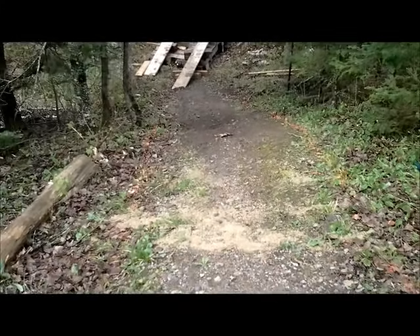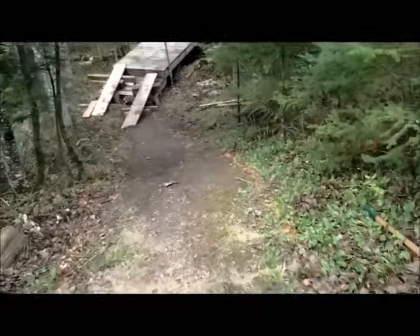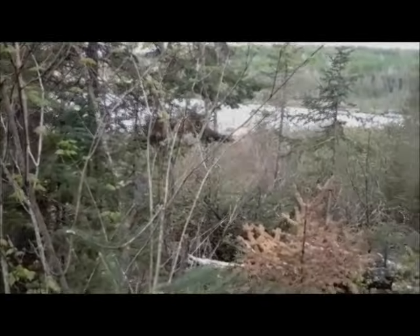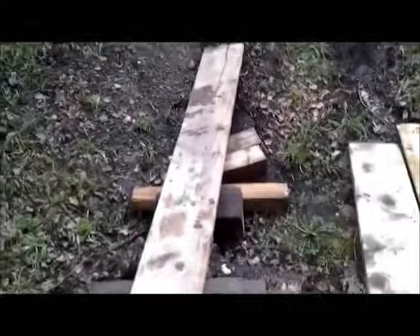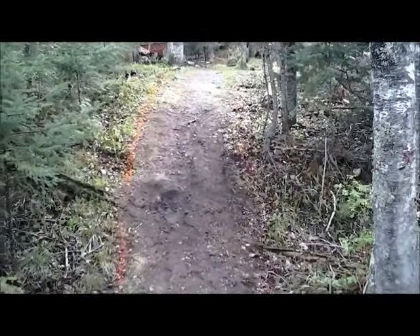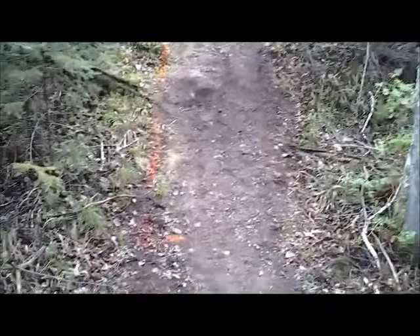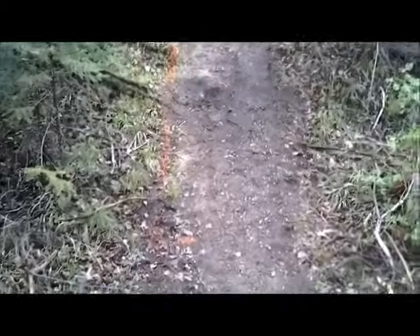This is the area we're going to be working on, and we're going to try to build some steps here that go down to the dock that heads out into the lake area. Now we're down here by the dock area, looking up the hill. The first thing we do is take spray paint and paint out our stripes on the areas where we're going to be working. Our steps are going to be 25 feet long and four feet wide.